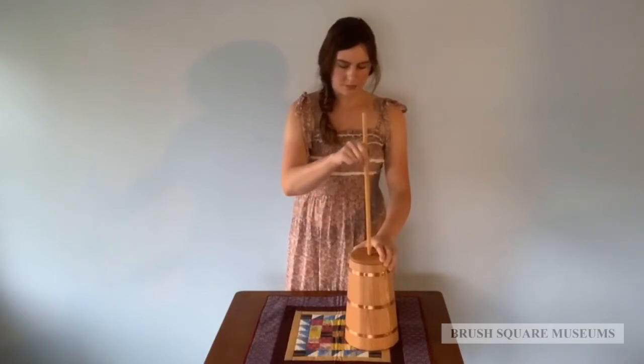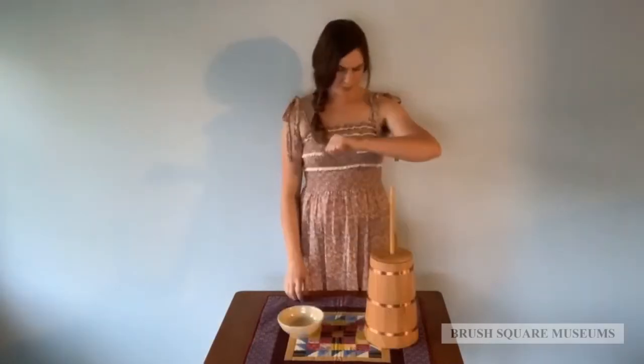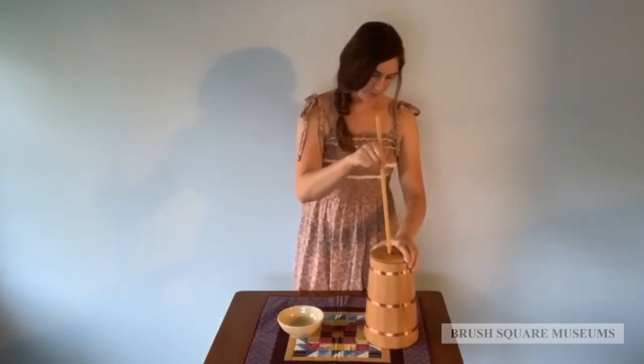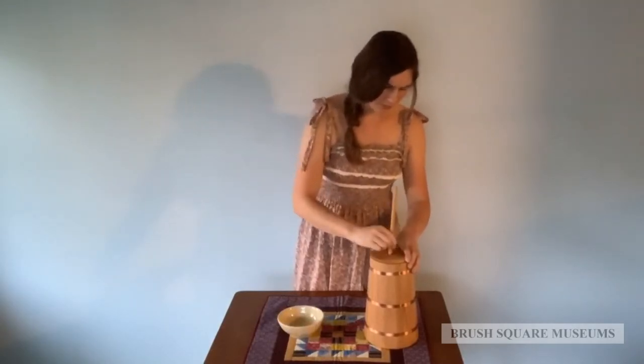At about 25 minutes, the butter starts to separate. It starts to form a ball at the bottom of the churn. It will be at least 10 minutes before the butter is ready for the next step.